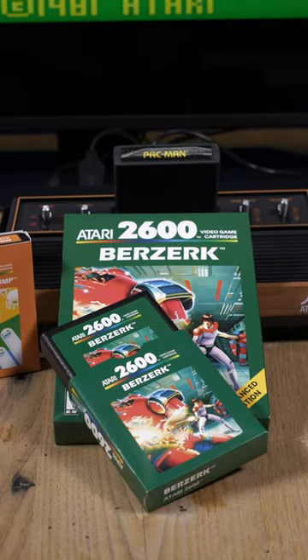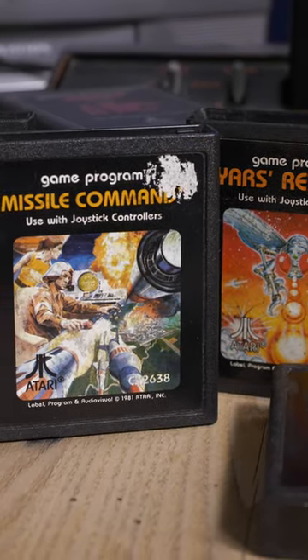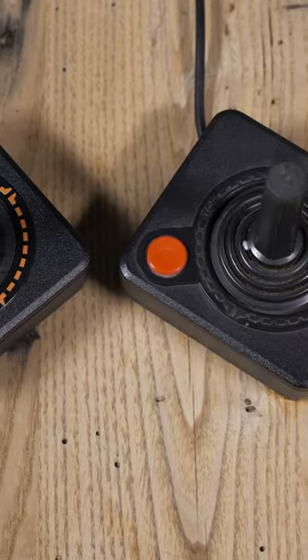The best part, however, is that the 2600 Plus can play original Atari cards as well. Similarly, the 2600 Plus uses the exact same controllers as before, and just like the games, you can use the old hardware on this new device.